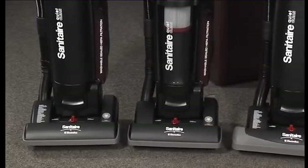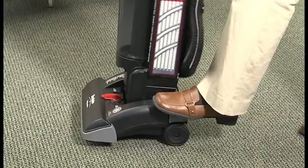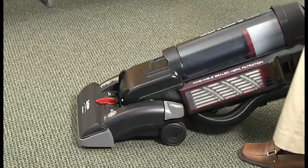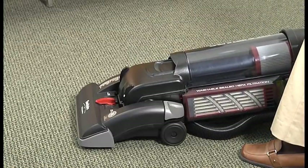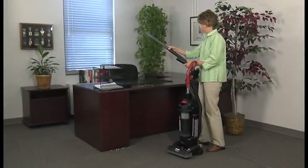The vacuum's handle will go down to the floor for cleaning underneath beds, desks, and furniture. To recline the handle, step on the handle release pedal twice — once to release the handle from the upright position, and a second time holding the pedal down to lower the handle completely.